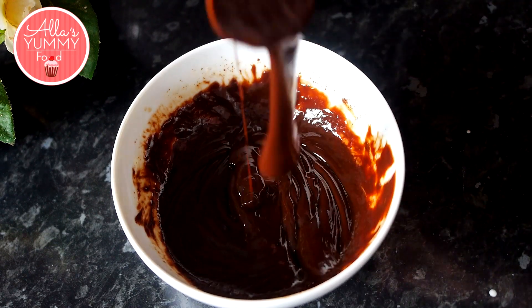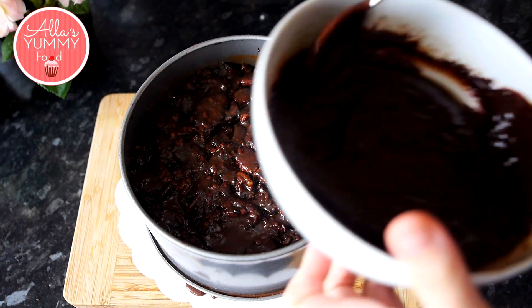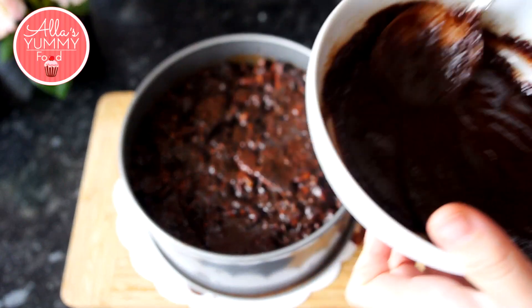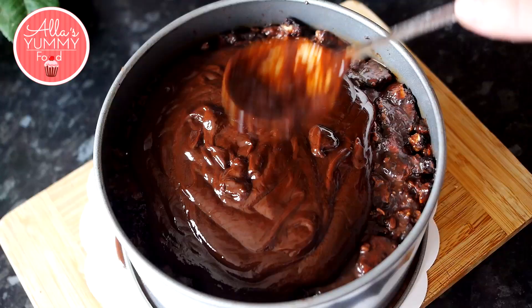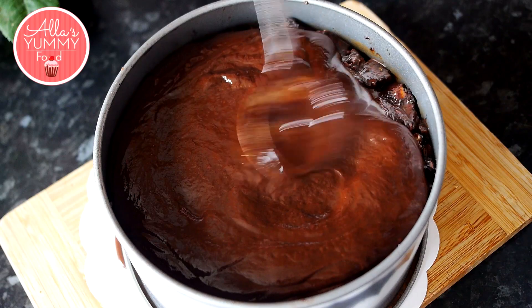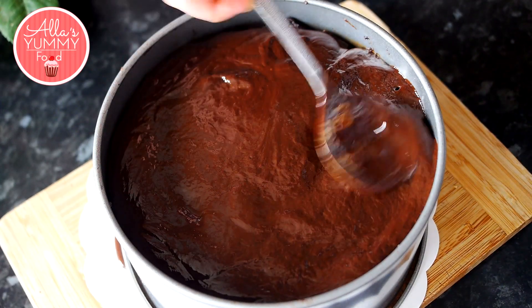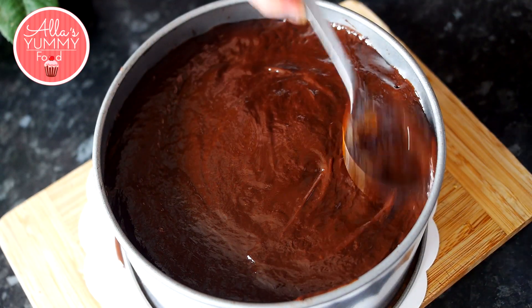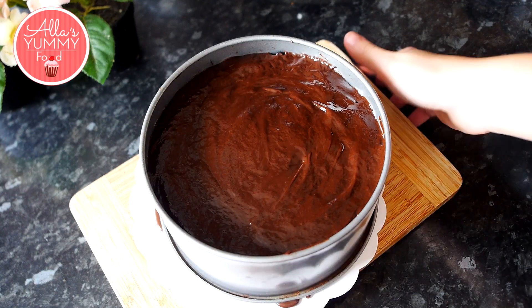Leave the ganache to cool down for a bit. Once it's cooled and the cake has been chilling in the fridge for at least 30 minutes, add your chocolate ganache on top. Spread it out all over, trying to be nice and even. You can also use acetate tape if you want, but I didn't and it was fine. Smooth it out as evenly as you can — we will decorate it later too. Then place your cake into the fridge for at least four hours, or best if you leave it overnight.